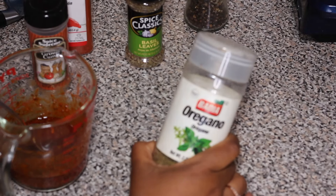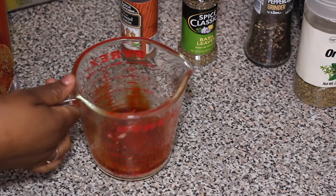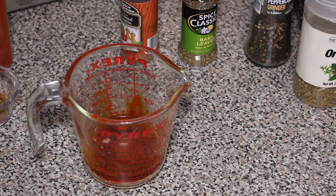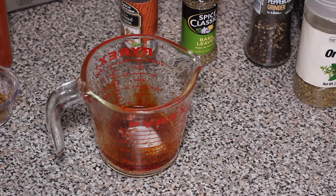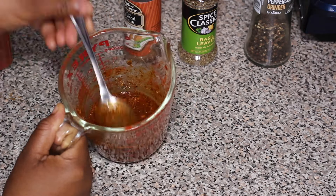a little bit of sugar, black pepper, dried basil leaves, a little bit of oregano. I'm gonna mix all of those ingredients together until it's well combined. Set the marinade aside and now let's work on the chicken.